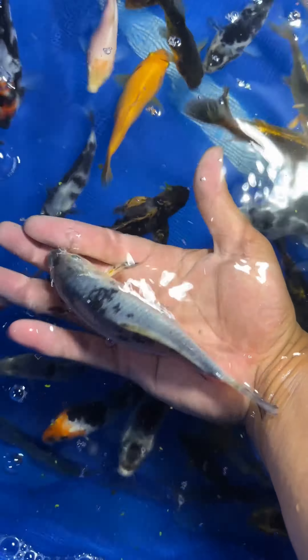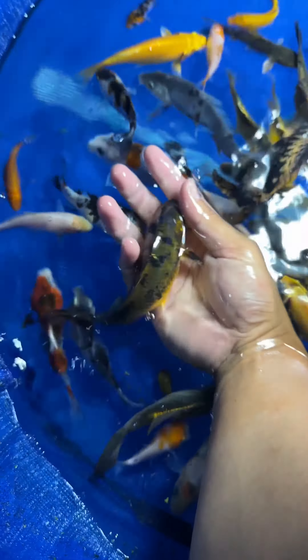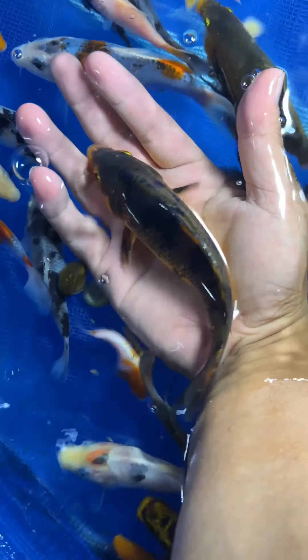Here's one of the biggest ones — I love the size. Here's a big soragoi, so fat. Here's a sirobeko, big one. A sanke, but doitsu — scaleless. Don't know what this one is, but he's big.